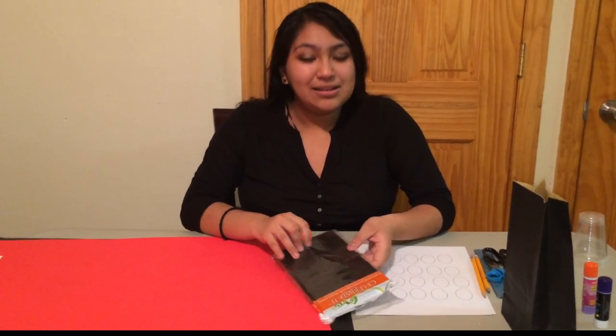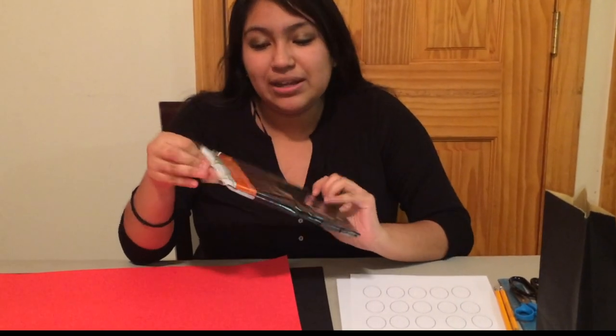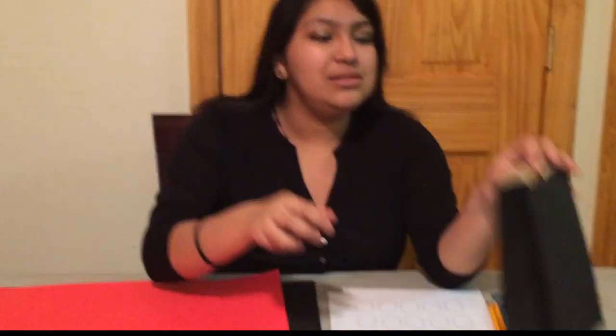Hi guys! The supplies you're going to need for the goodie bags are paper sacks by Celebrator. You can buy these at Michael's — they're like $3.29. They're pretty good, and this is how they look.